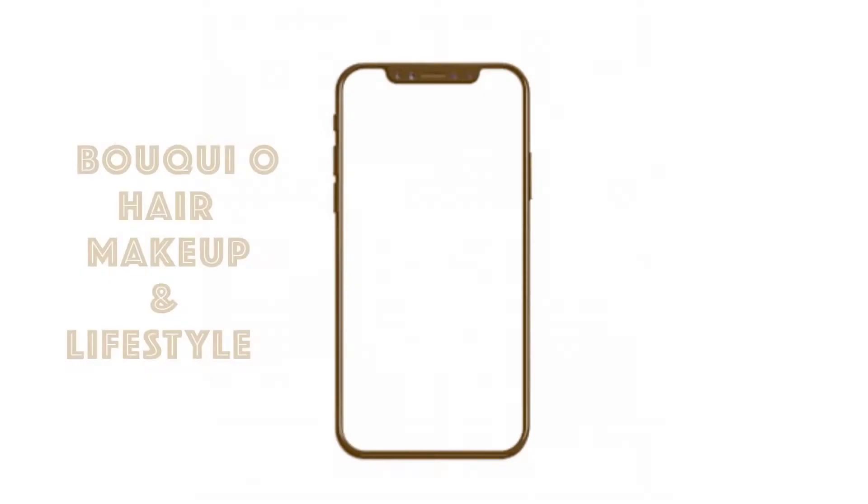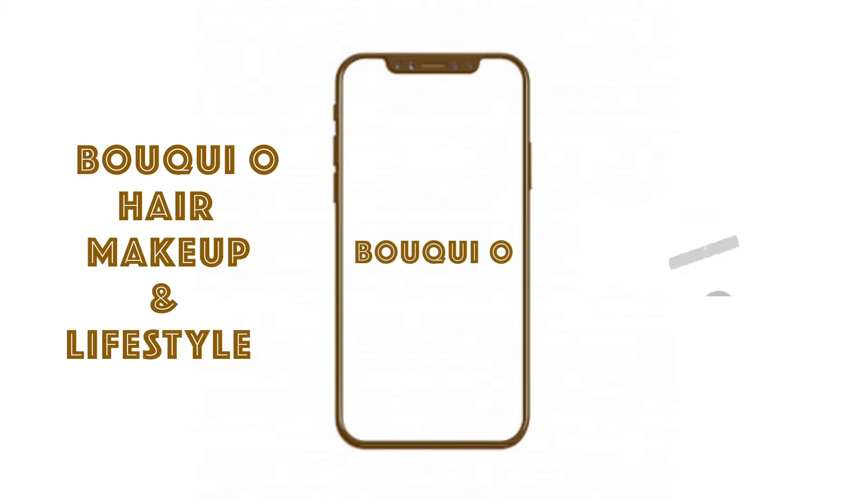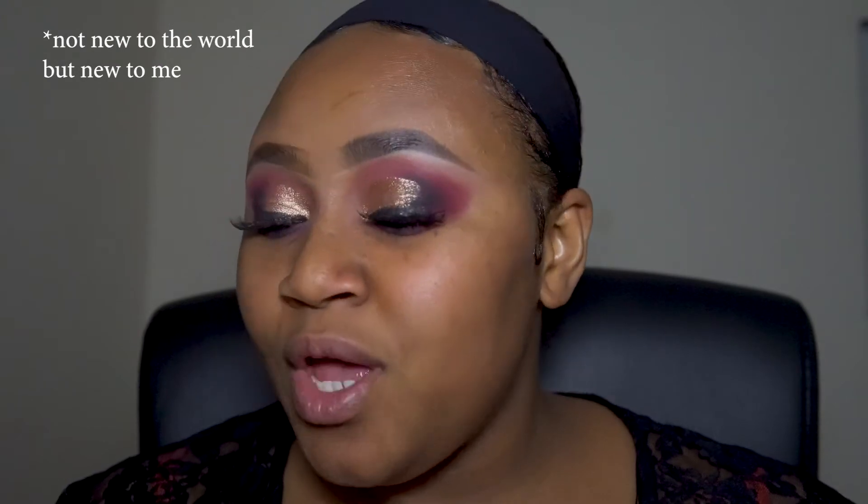Hello, thank you so much for clicking on this video. In today's video I'm going to be reviewing this new foundation — the L'Oreal Paris True Match Super Blendable Foundation.